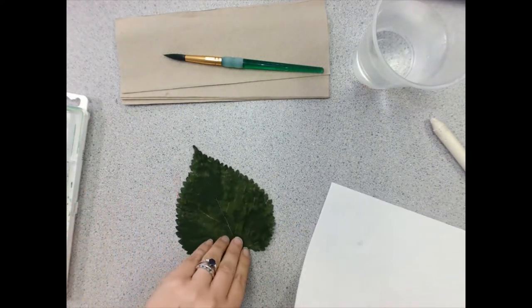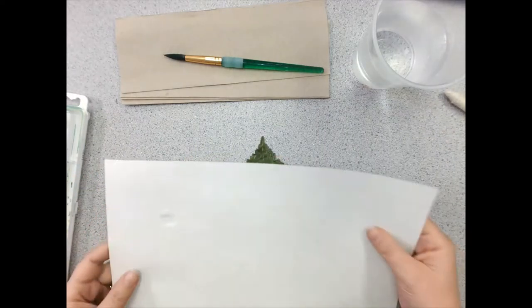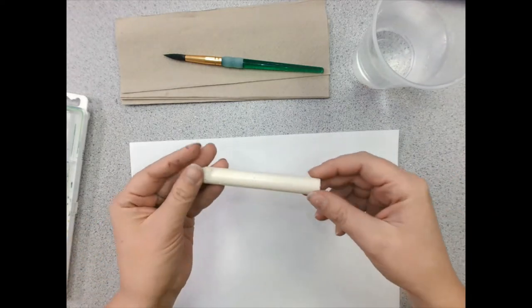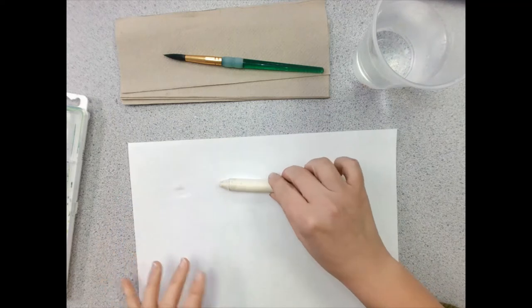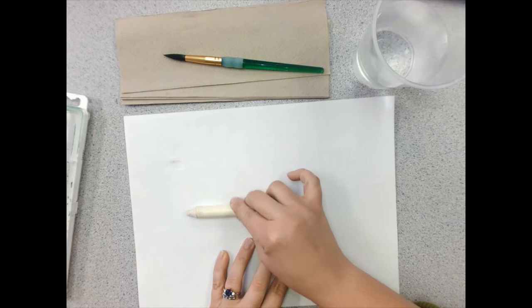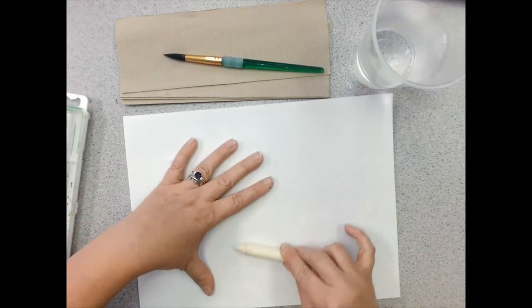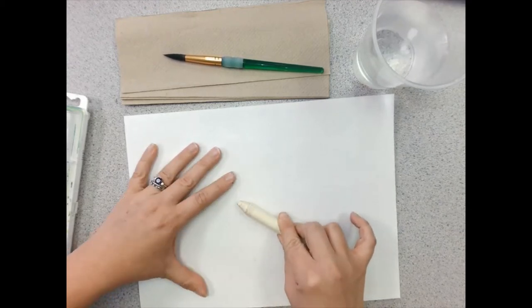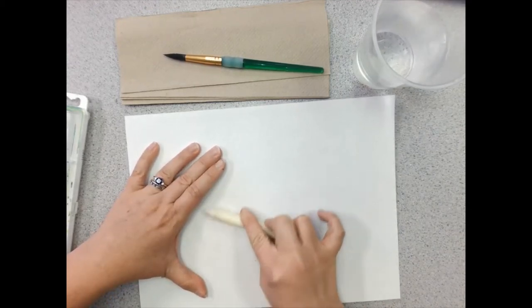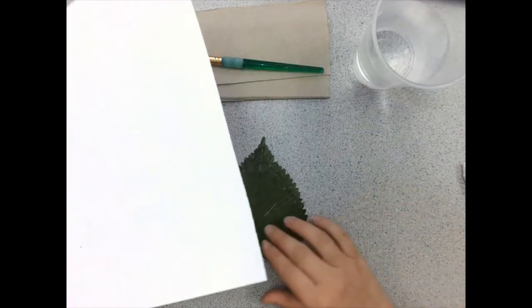Let's get started. Today we're going to be making a leaf rubbing. I'm going to take my leaf, put it underneath my paper, and to create a rubbing you will take your crayon — peeled, no paper — and put it flat against the paper and press kind of hard against it. Now you're asking me: Miss Thompson, why are we using white crayons on white paper? That's obviously not going to work.